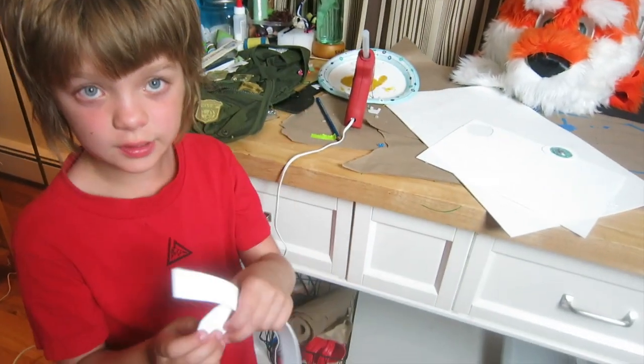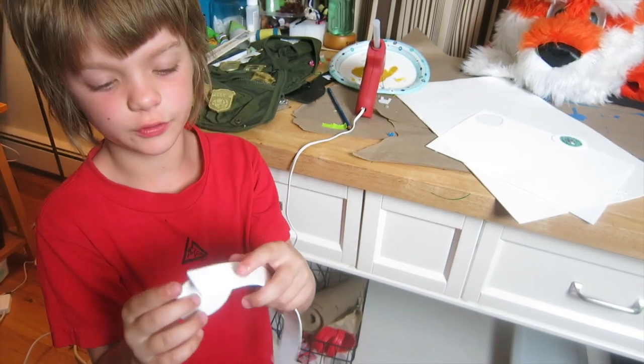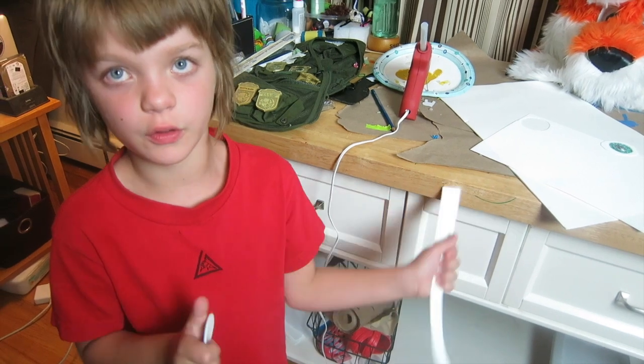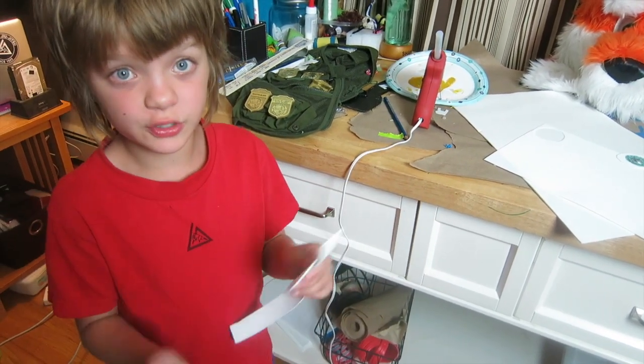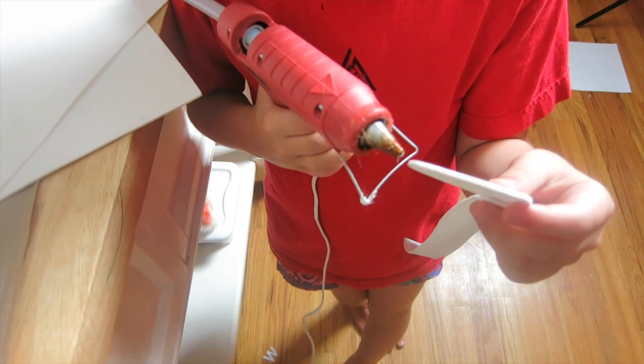To hot glue it, put one drop anywhere on the shape and then hold it for about 30 seconds, then another drop and hold it, and so on until it's gone all the way around. Take your time, don't do it fast, and definitely do not try to do the whole thing at once — that will definitely not work. Just one little drop.